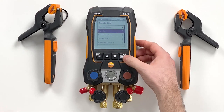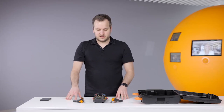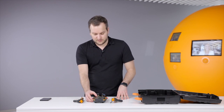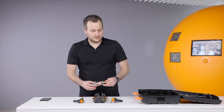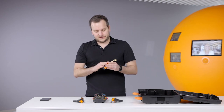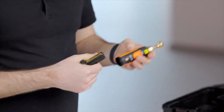We won't do the measurement now, but we will navigate via this key to the measuring mode and to the evacuation measurement. In the evacuation measurement you now also have the possibility to set target lines — an evacuation target and a maximum decay target. We'll keep those as they are. You then get into the menu where a graph can normally be seen, and for this menu you need to connect the 552i micron gauge.